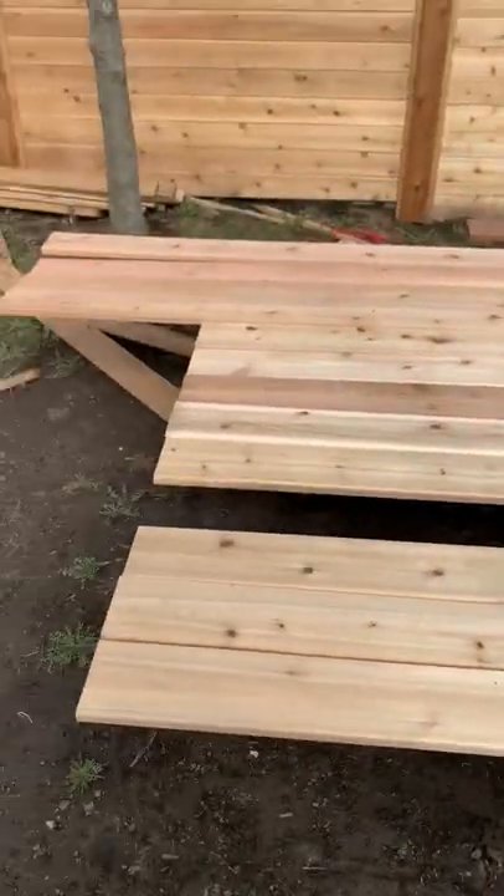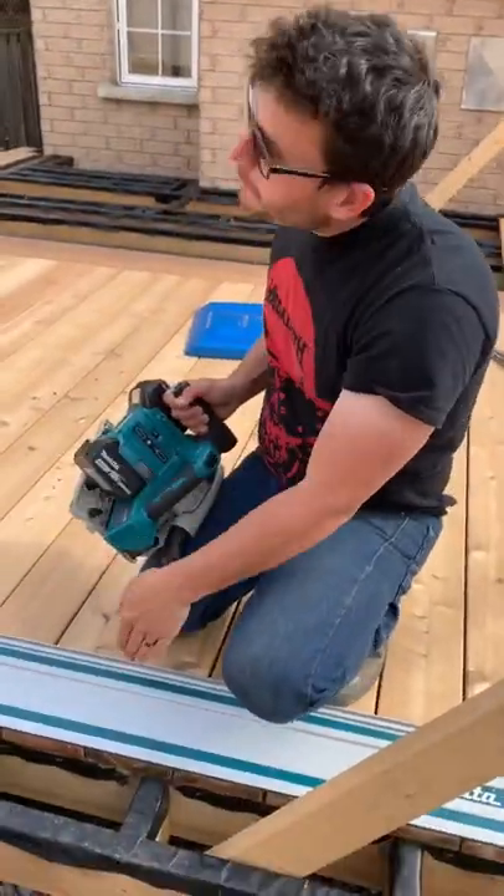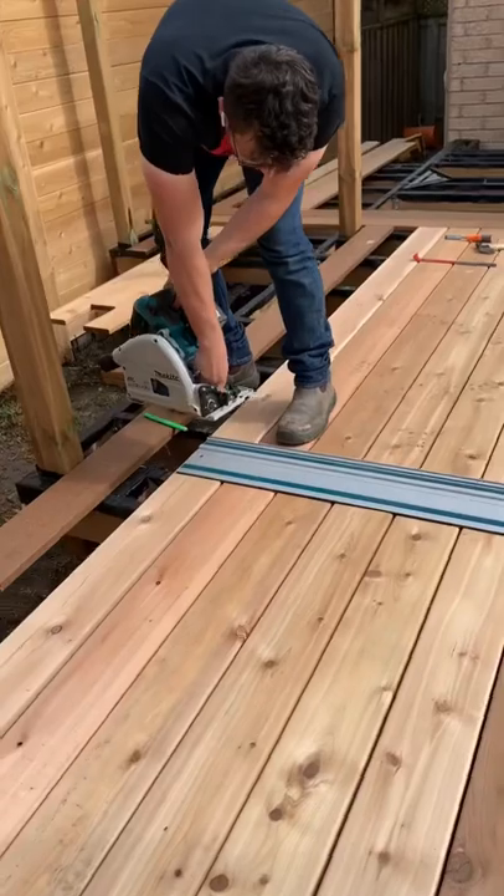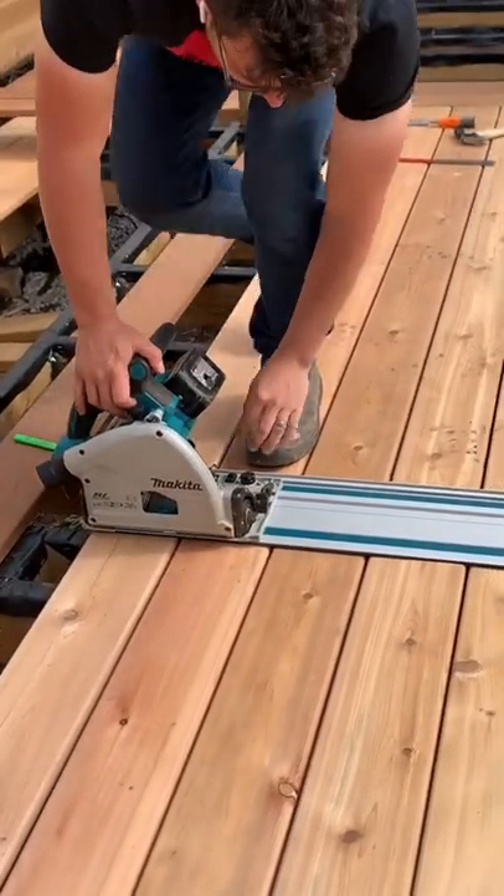They're a lot bigger. Trust me, I'll be using the boards over there as well — I'm not wasting all this. But I want to cut them all in a dead straight line, so I leave the track out where I want it and put the saw on the track where it belongs.